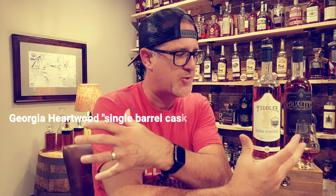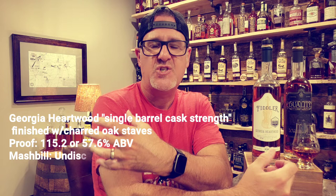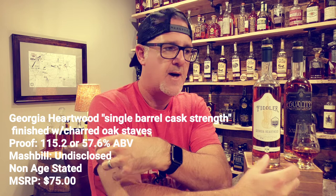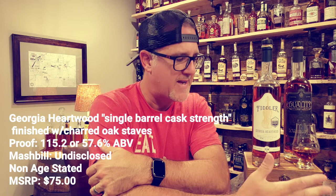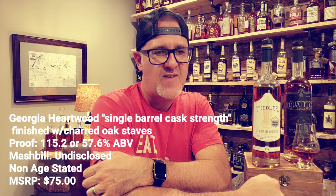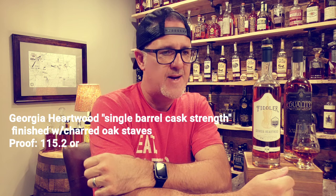This is what they're calling the Georgia Heartwood. This is going to be a cask-strength, single-barrel bourbon that they finish with charred oak staves — something somewhat similar to what Maker's Mark does, where they add staves right to the barrels to introduce a bit more of that char or mellowing aspect. This is coming in at 115.2 proof, or 57.6% ABV. The mash bill is undisclosed, there is no age statement, and the MSRP is right around that $75 price point.